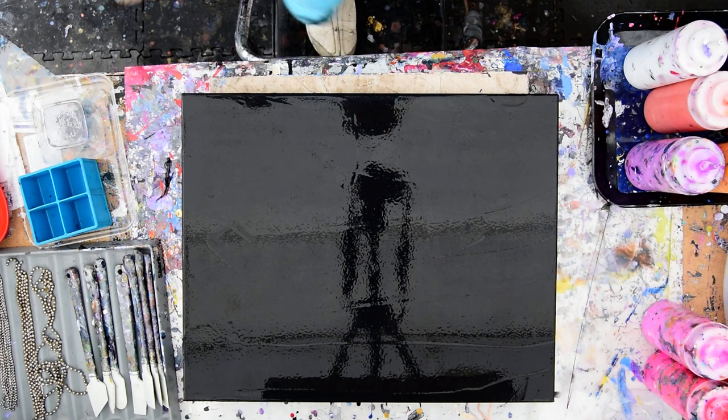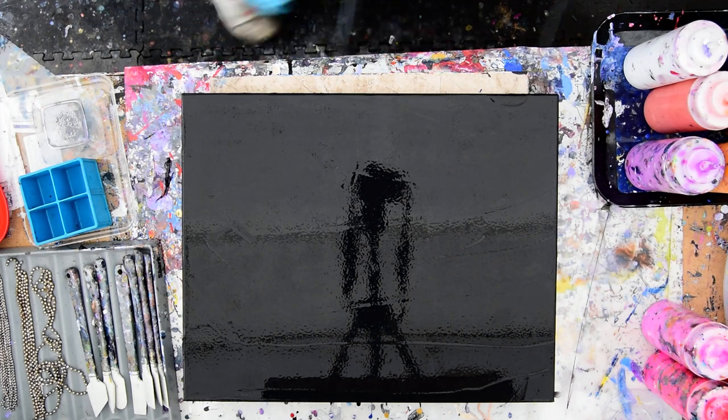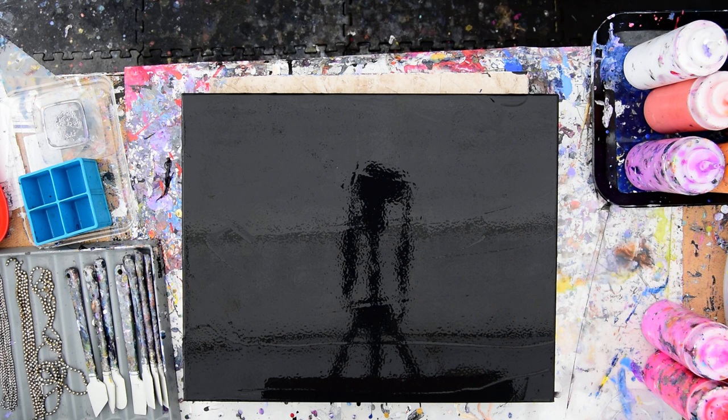Hello again, it's Priscilla Batzell in Spring Hill, Florida at Expressionist Art Studio Gallery in the cold, dank, sixties-some-odd degrees with a mist falling backyard.